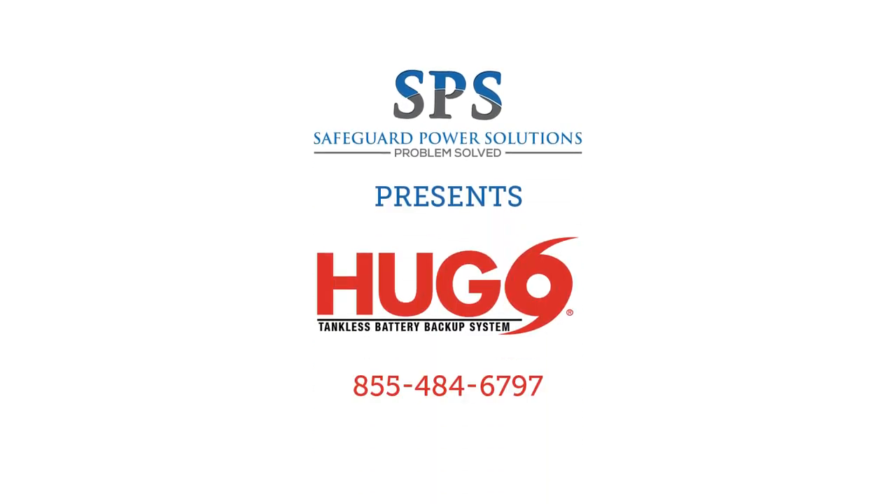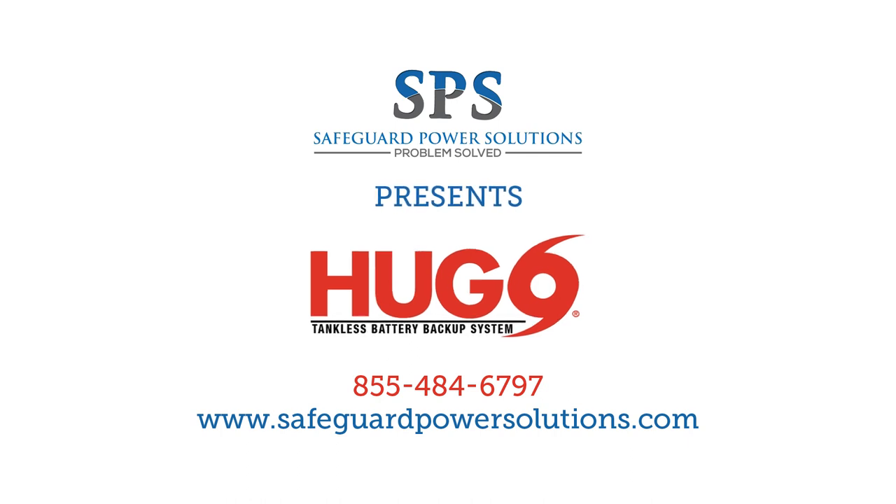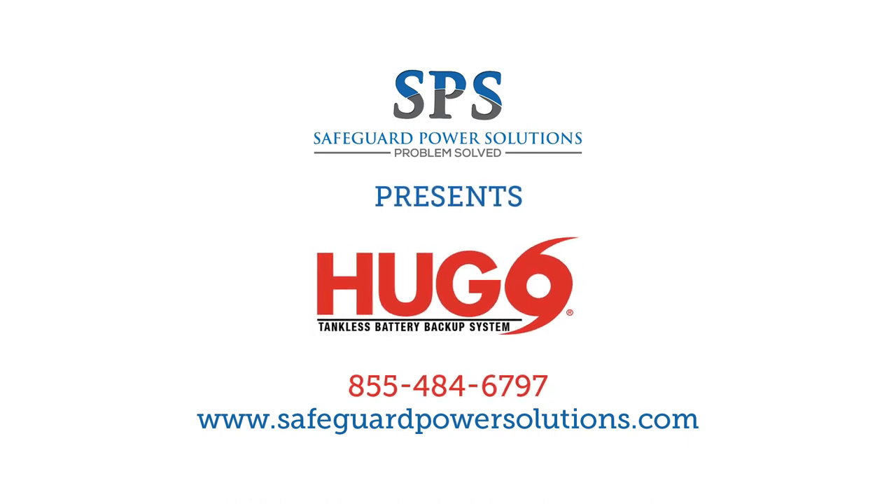No power, no hot water. Not anymore. Safeguard Power Solutions presents the Hugo Power Systems, an economical, maintenance-free power backup for gas tankless water heaters and other no-flow appliances like boilers and gas furnaces.